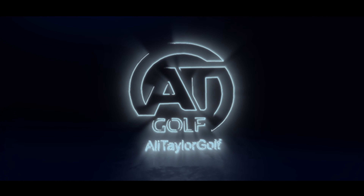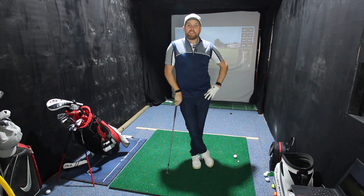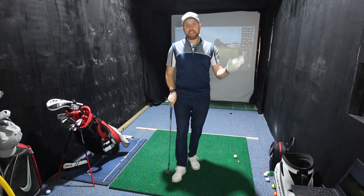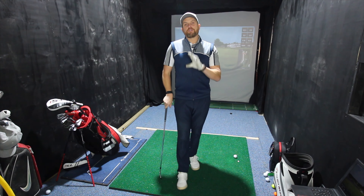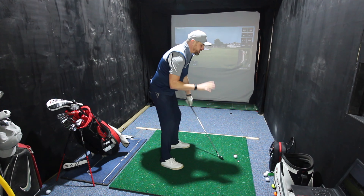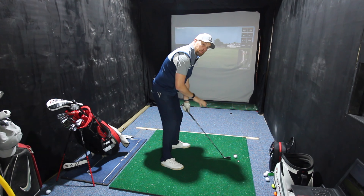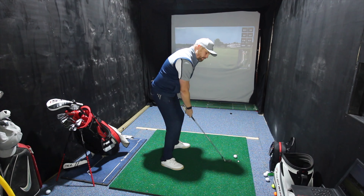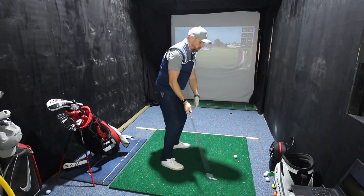In today's video, I'm going to show you a great drill for the perfect takeaway in your golf swing. With the golf swing, there can be a bit of confusion as to what's takeaway, what's backswing, transition, downswing, impact, follow through. So let's clarify what takeaway is. From down the line, your takeaway is certainly the first two or three feet that the club head moves away from the golf ball. At an absolute push, getting the club to about waist height is takeaway. From there, it's a bit more backswing.